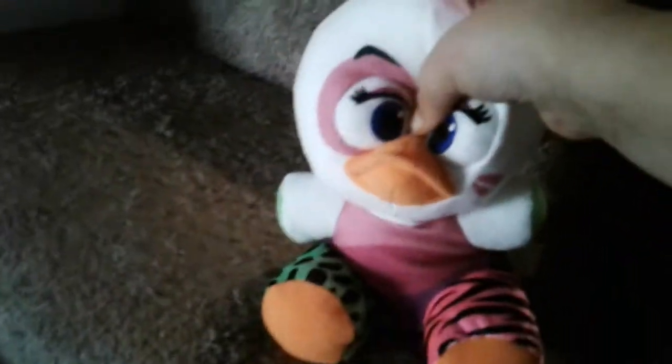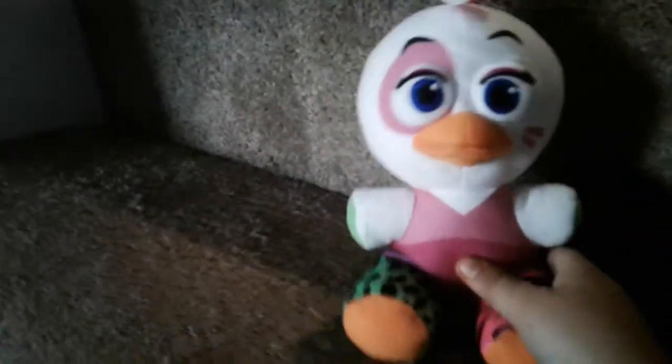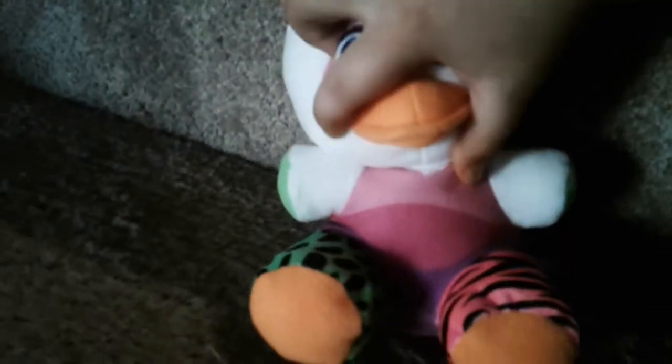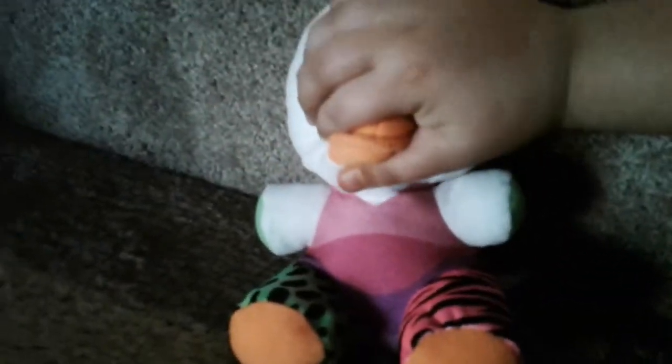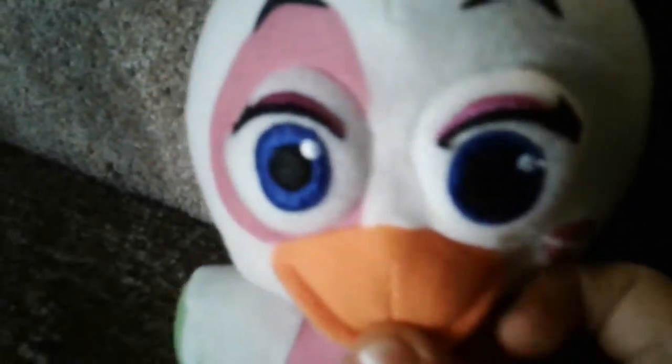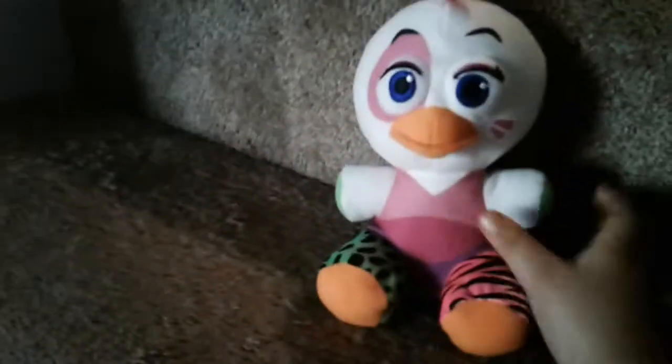She's mad at you guys — she's big mad. Okay, here's her beak, where she numbs the crap out of pizza on you.